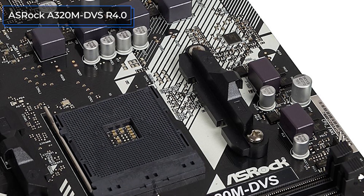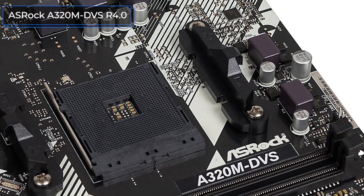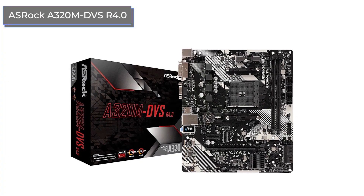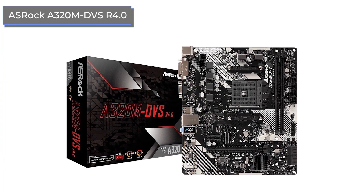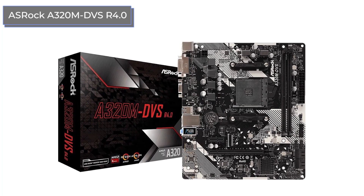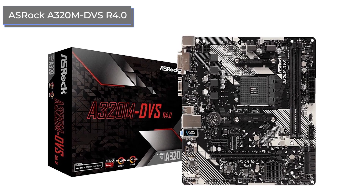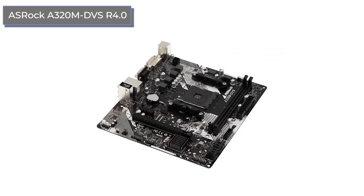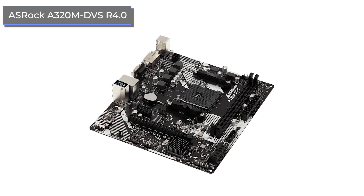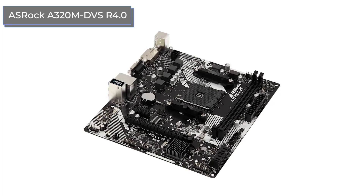As for the USB interfaces, there are six of them on the rear panel, four of which are version 3. It's good that manufacturers now don't save on such elements even in the budget sphere. There are only two 4-pin connectors for coolers, one of which is for the processor. This confirms that the A320M DVS-R4.0 is mostly for home and office configurations with relatively low heat dissipation. This board is very good for its price, but it's not suitable for hot assemblies.